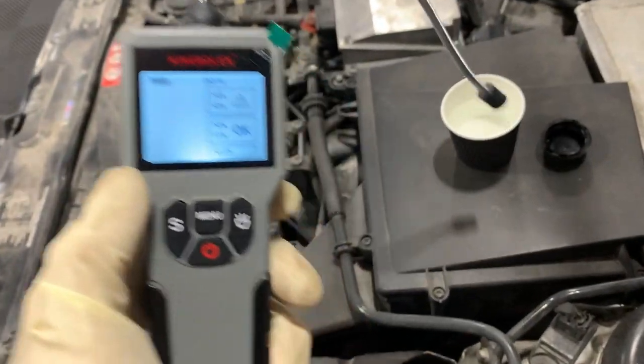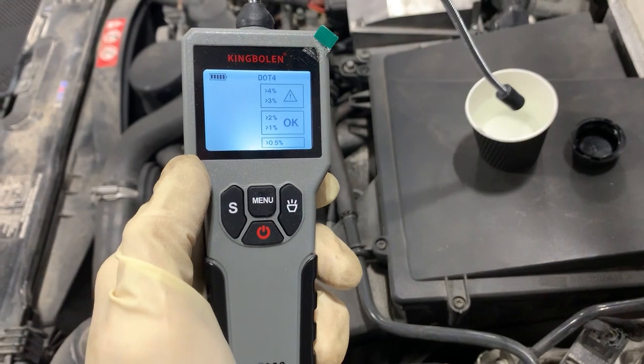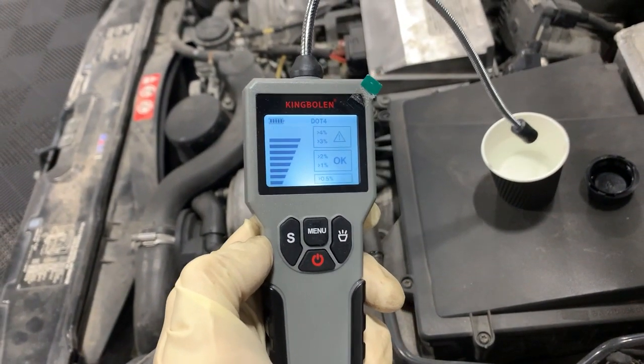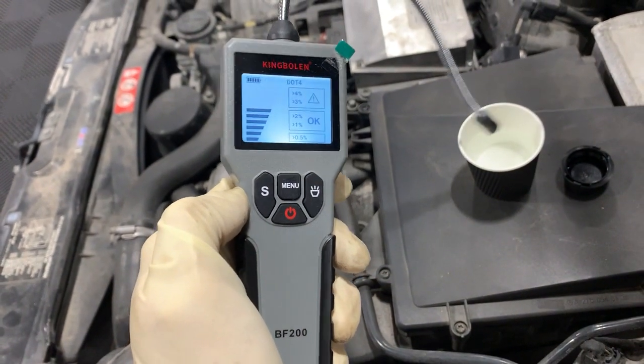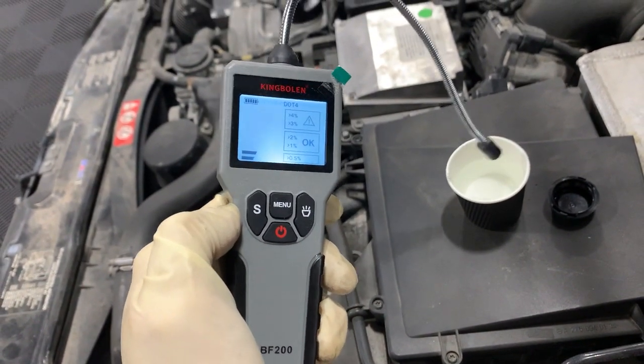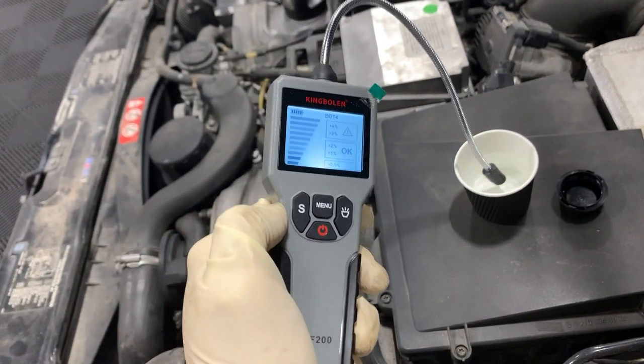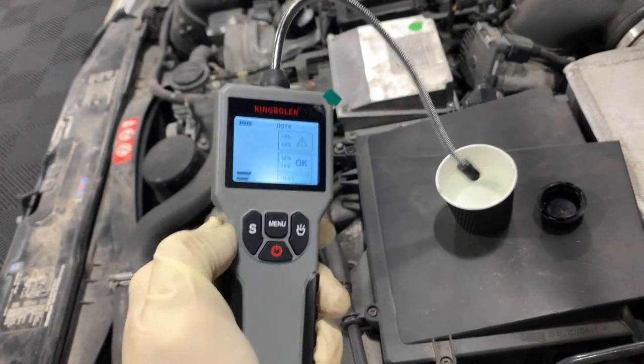To show you that it's checking for moisture, I have a cup of straight water — watch what happens when I put it in the water. It goes right to the beep. So it is checking for moisture and the resistance to moisture: with straight water, you get very little resistance and it maxes out.